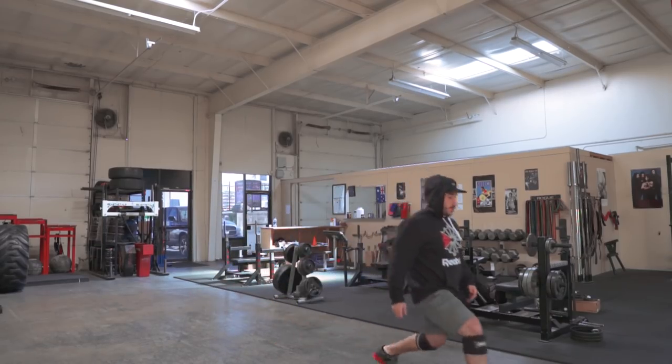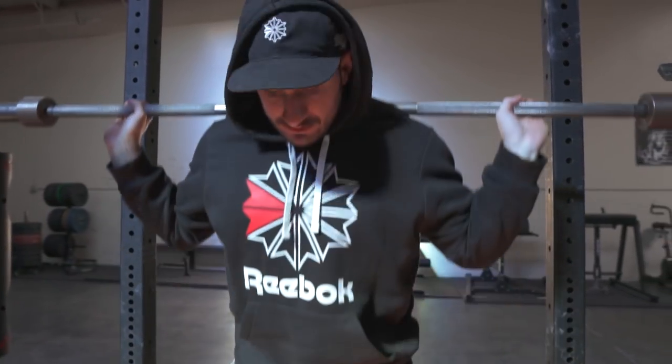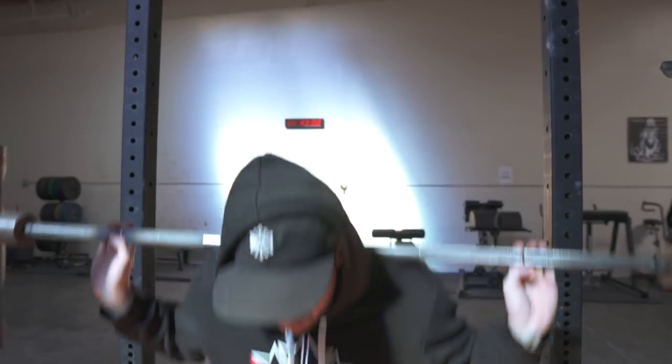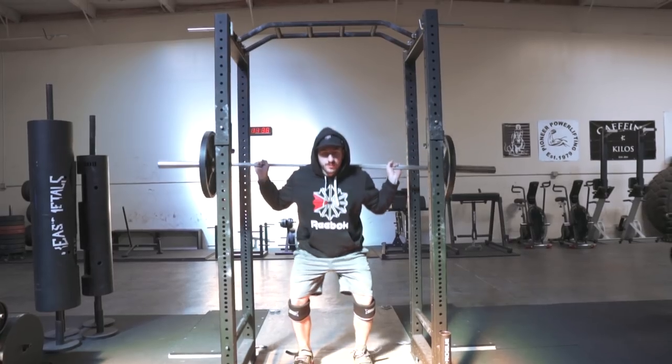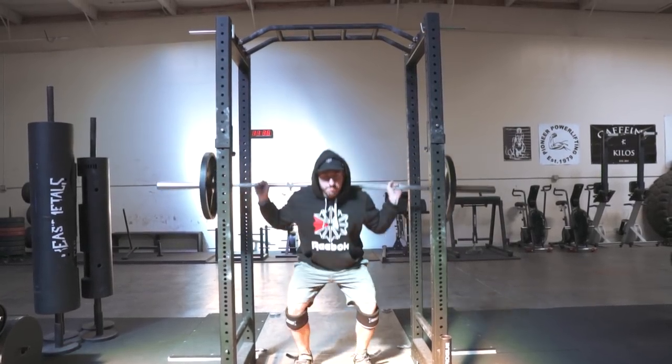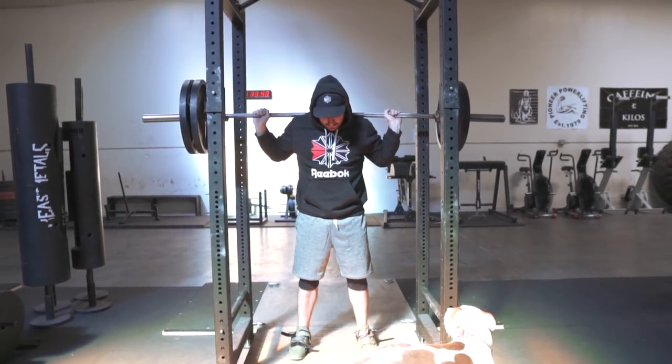Just some simple things I do to warm up. One, get my body warm, get a little sweat going, and two, to activate my midline and my core. As some of you know, I've dealt with some back issues over the years. A couple things I do to wake up my middle and wake up the connection of my brain, how I'm breathing and bracing, to my middle.